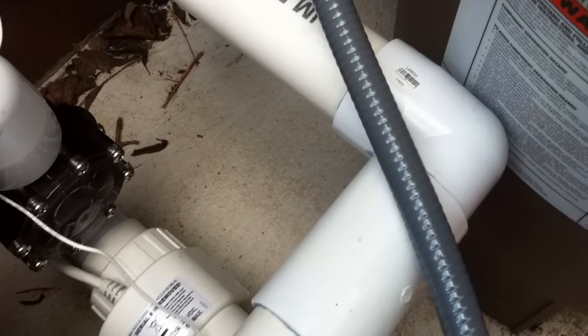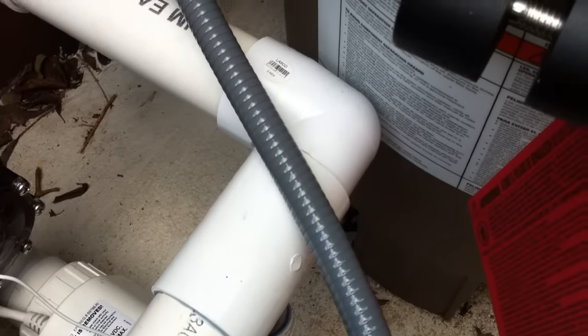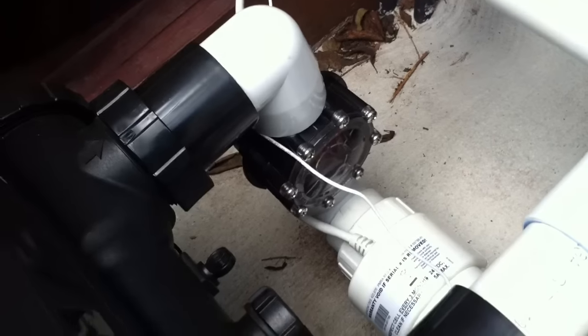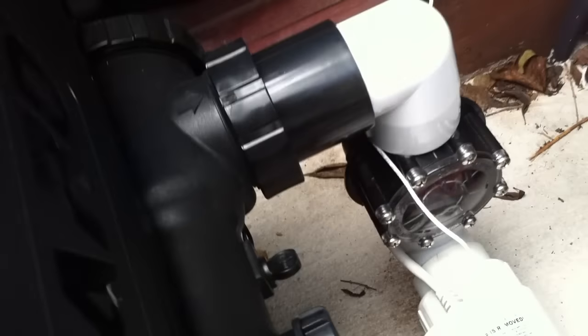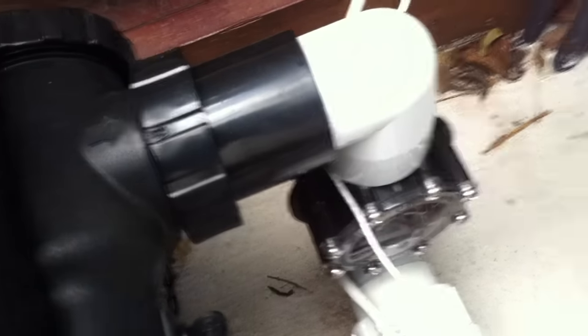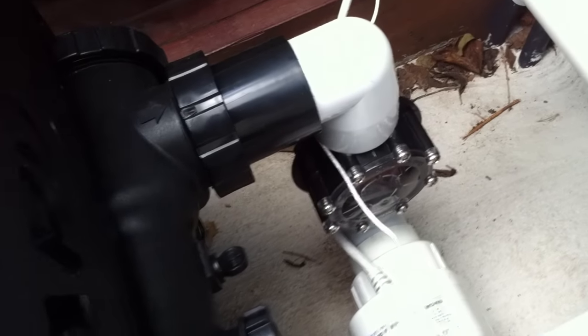Now we do have a street elbow there. If you've seen my other videos, you know I hate street elbows. But what are you going to do? It's not perfect, but it's pretty darn close. Into the heater — nice Hayward Universal FDN 250. Out of the heater, straight down into a check valve. Again, that's a street elbow; I would have preferred to see a sweep elbow. Maybe a little bit of room between that check valve and the outlet for the heater — just give it a little bit more space to reduce the amount of turbulence in the water, which will reduce the amount of friction loss that the water experiences traveling through these lines.